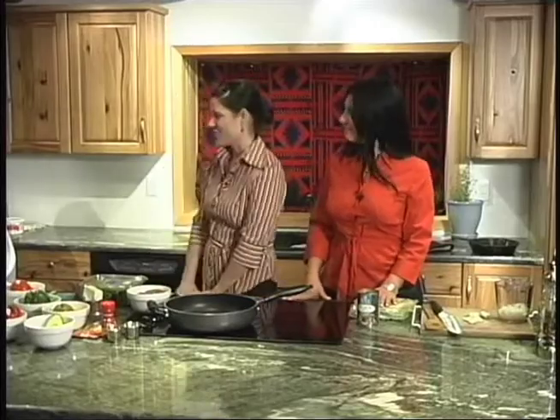I'm Jody and this is Genevieve and we're the hosts for ResChef. Today we have some special guests — this is Vernon Finley and two of his children, Jerome and Olivia. And they are going to help us make some tacos, some family-fun tacos.